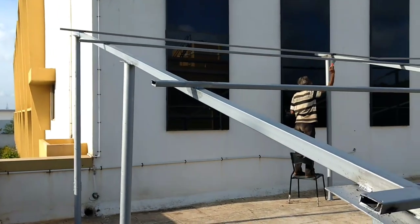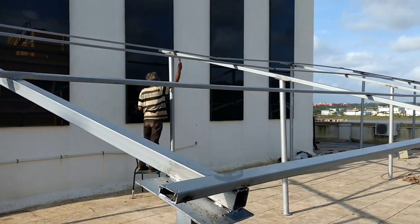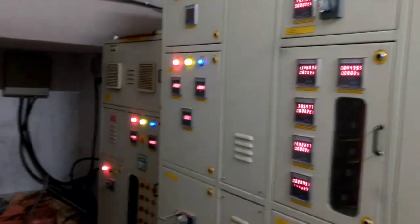We start with the structure work. It is done by GI pipe. It's a customized structure — not prefabricated. We have purchased it from the local market and fabricated it. Here, inside the premises, we are going to install the inverter.